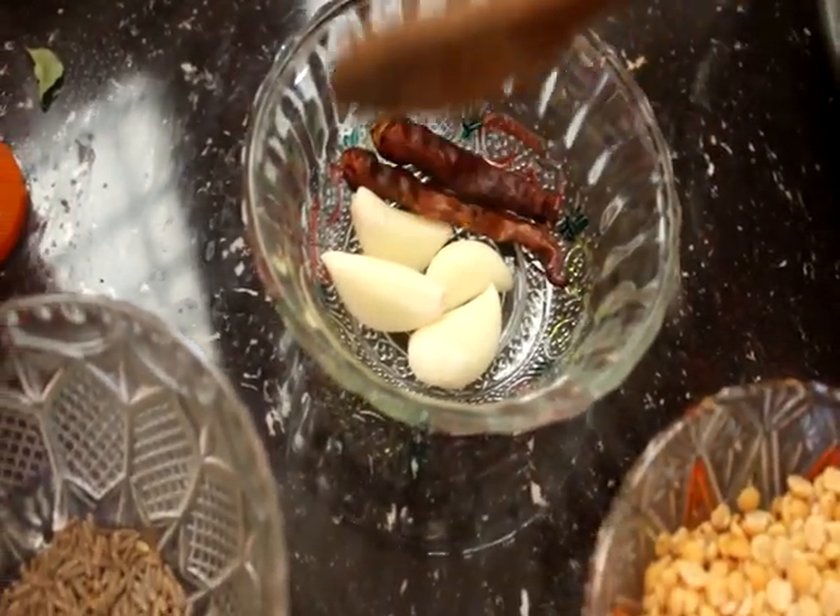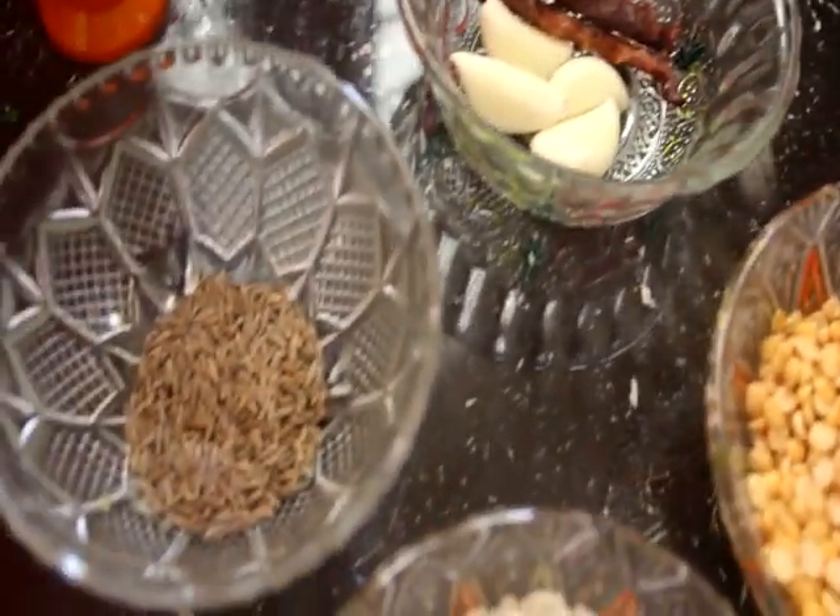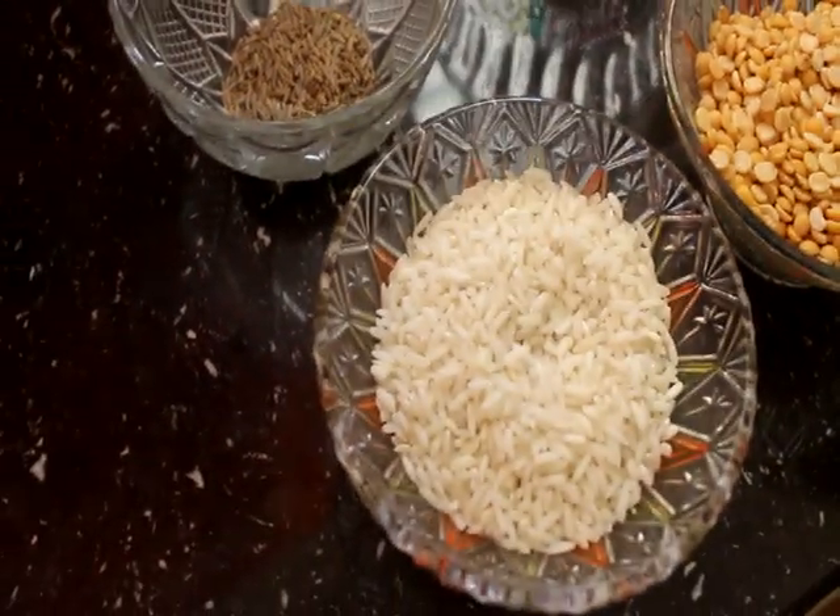Now these are the ingredients. We can add 1 cup of water. We can add another sauce. Now we add the sauce.